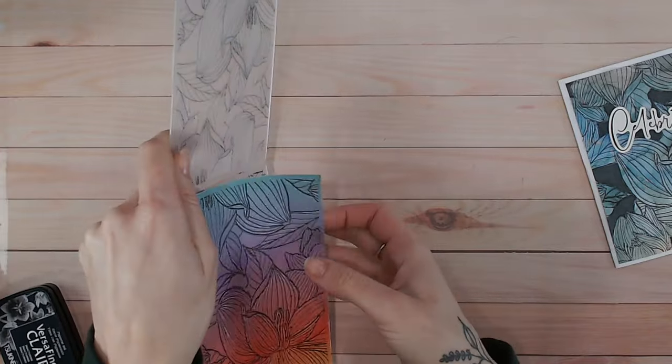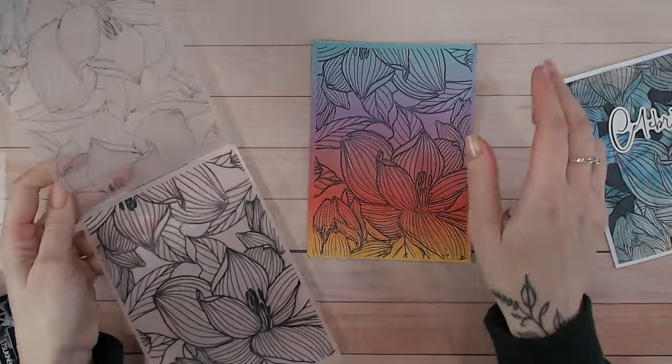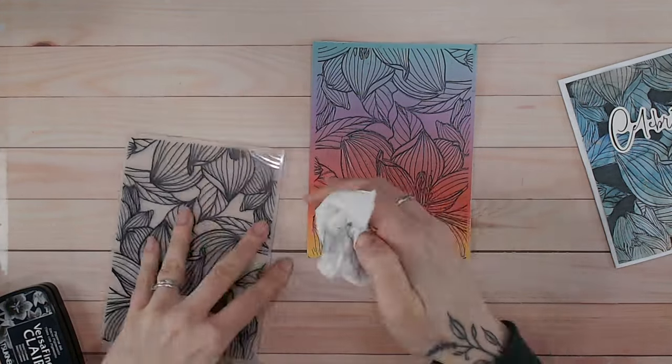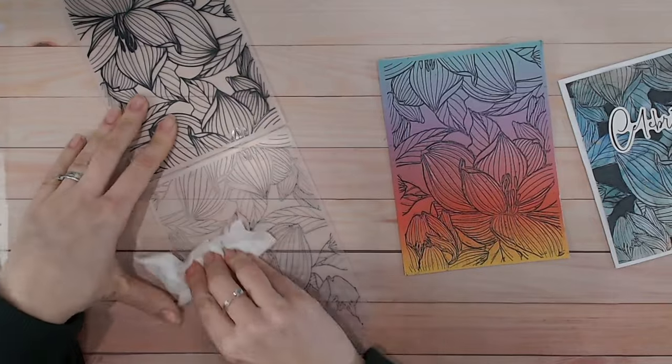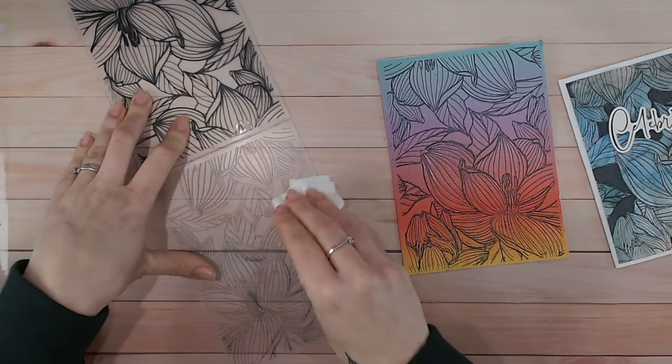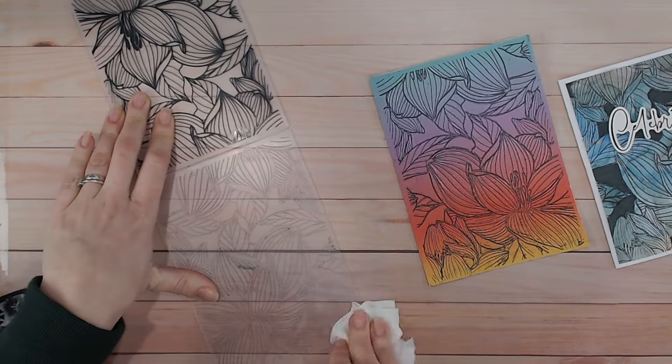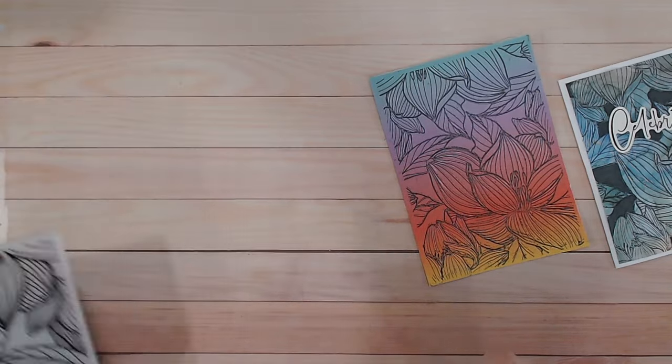We have now got our ink transferred beautifully onto our background. Now we can clean the folder up with a wet wipe — just a simple baby wipe — give it a wipe over and that will all clean off, no problem at all. You can even leave that until you've finished your project, but don't forget to do it, because otherwise next time you emboss you're going to have that black ink on there.